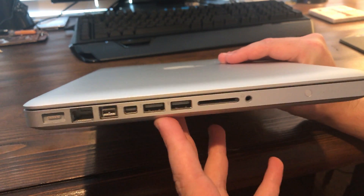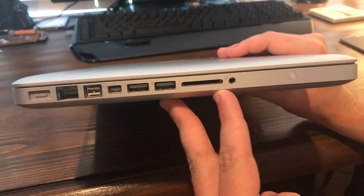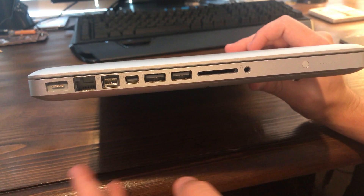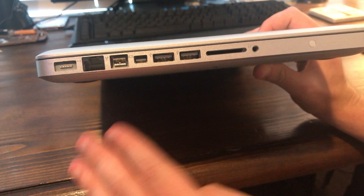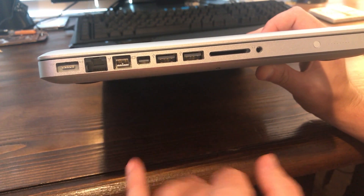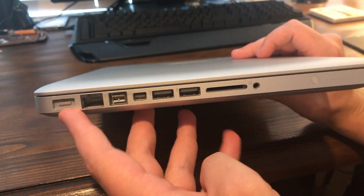This is USB 2.0 — the mid-2010 specifically is still USB 2.0. It does have an SD card slot, which is awesome, and a 3.5mm headphone jack. There's a display port — I believe this is before it was called Thunderbolt; I think this was actually just a display port, not Thunderbolt. And it does appear to just be a display port. Given the price and the year, you really can't complain. Also Firewire 800 and ethernet.